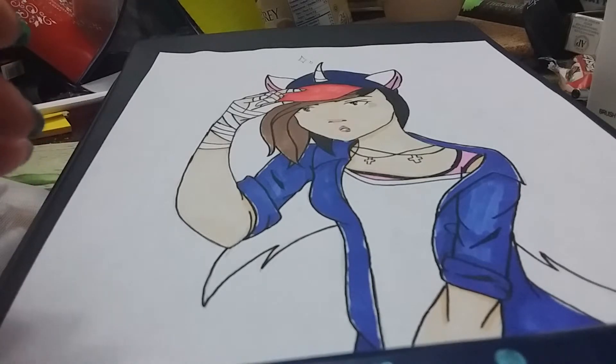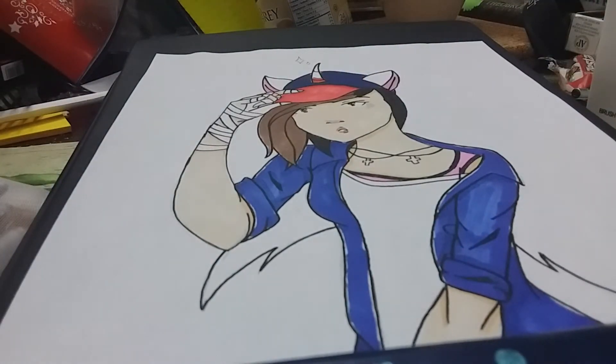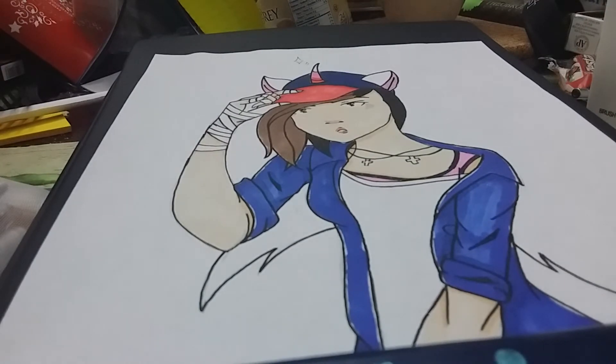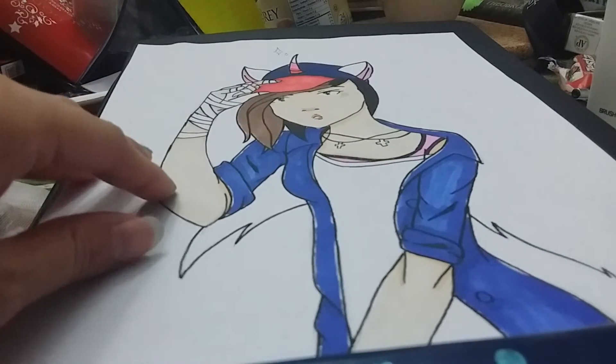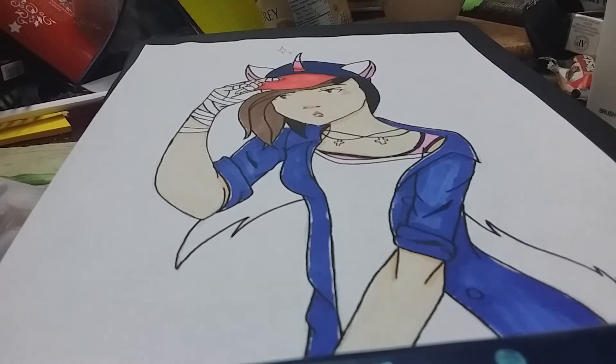For the unicorn horn, I'm going to use R16, which is coral red, for just a little bit. And then P17, which is pastel pink — I can't open the brush tip so I'm using the chisel side. Then Y44, which is fresh green, but it's actually a yellowish color.